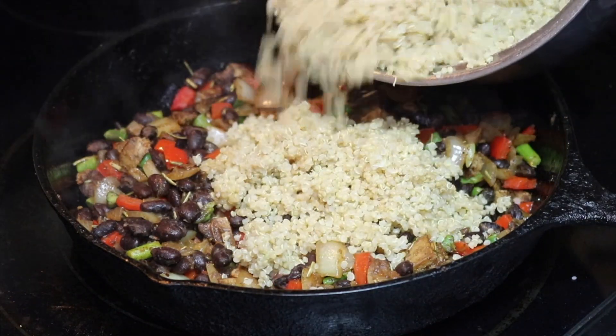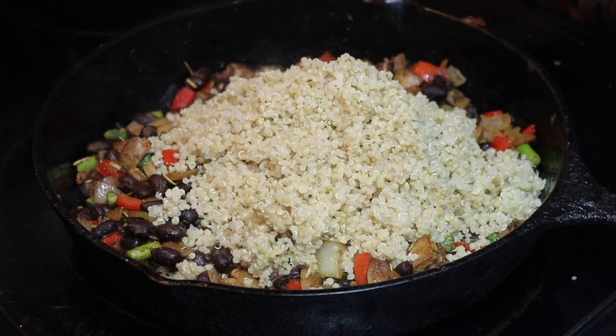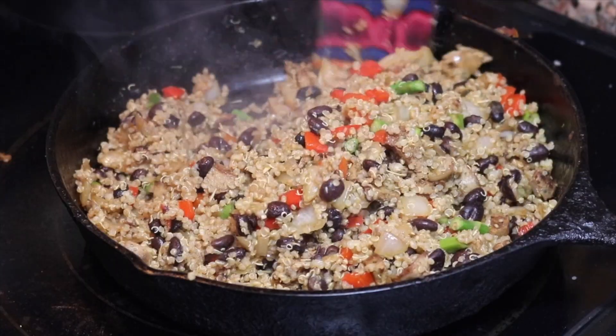I added my quinoa to it — that's one cup quinoa, two cups of water — but I prefer to use a vegetable broth to add more flavor. This is the end of this dish.